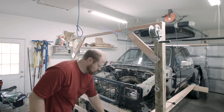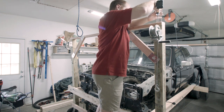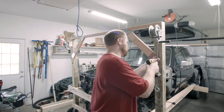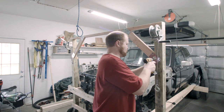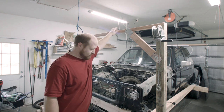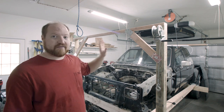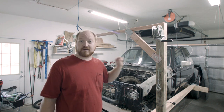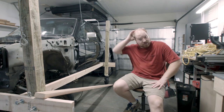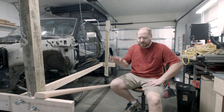I'm going to go ahead and screw that crossmember back on, then repeat this entire process on the back side. As you can see, we now have the rear post in on both sides, so we can move on to the next part.